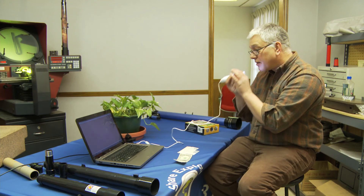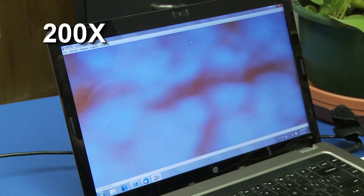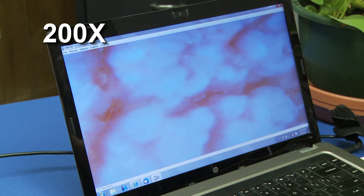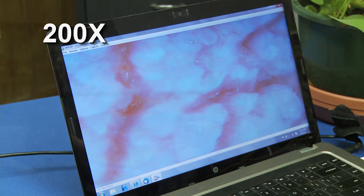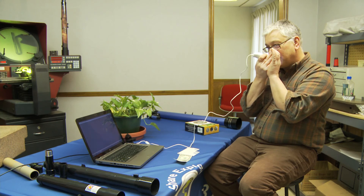I can go back to my tongue if I can see it. And you can really see detail.